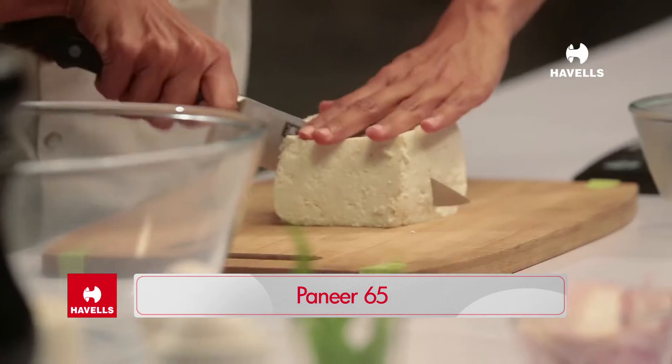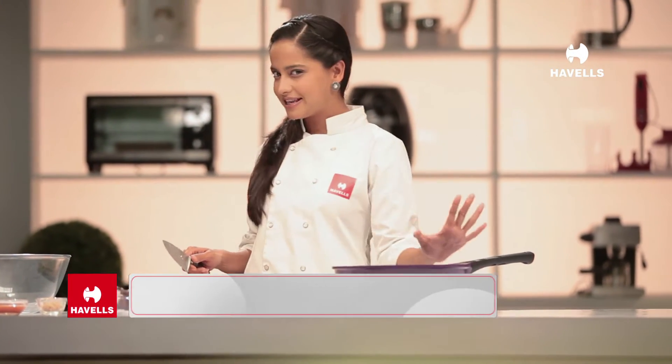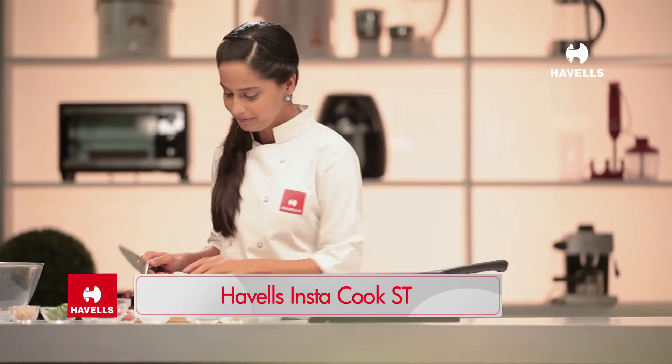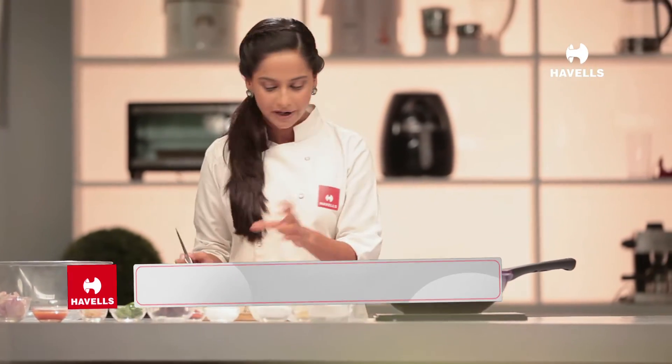I will cut the paneer in slices. I am heating up my Havel's Insta-Cook Esteve, which is an induction plate specially made for Indian food.